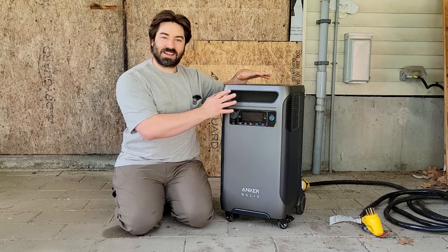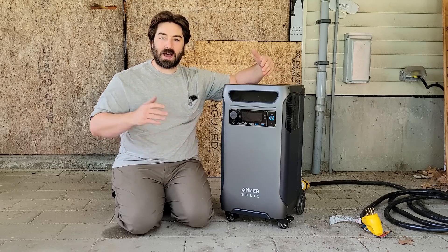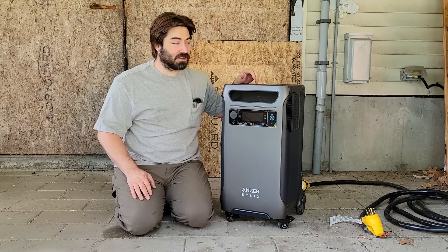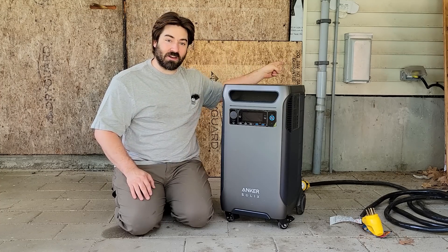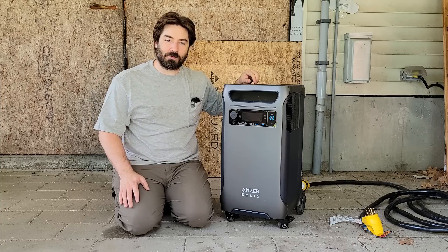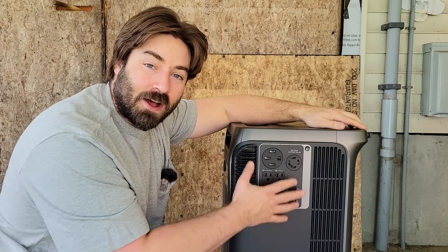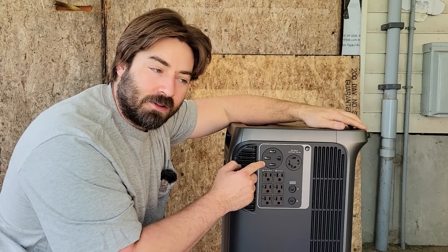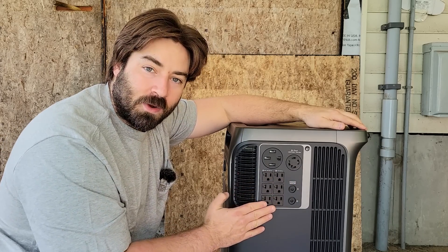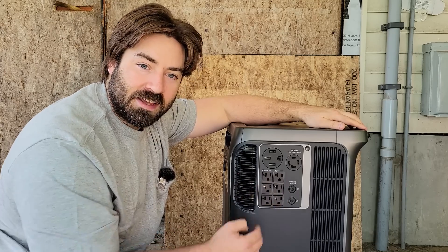So this can actually plug directly into a generator input and power the house, powering all of our 120 volt and 240 volt loads. Let's run over to the generator input into the house and then switch the house over to off-grid mode. On the side we have a lot of outlets — a large 50 amp outlet, a 30 amp twist lock, and two sets of 120 volt outlets. The left is leg one, the right is leg two.